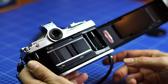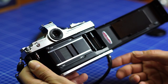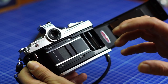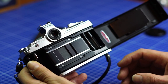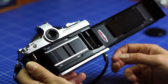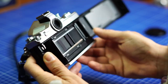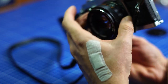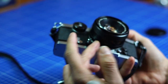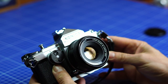Half-frame cameras were very popular in the 60s because film was expensive, and you could shoot more shots per roll. You had very compact cameras like the Canon DEMI or the Olympus Pen EE series, but this one is very special because first it's a reflex. The Olympus Pen FT is another half-frame reflex where you can swap lenses, but this one is like a regular auto-reflex camera so you can swap the lens and have the full range of Konica lenses available, which is very nice.